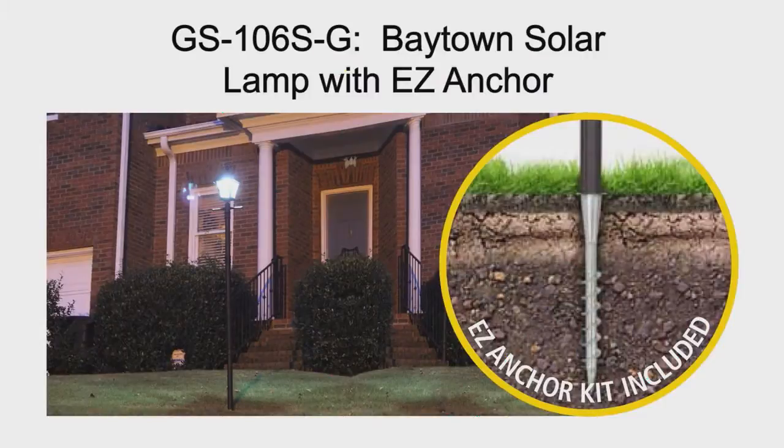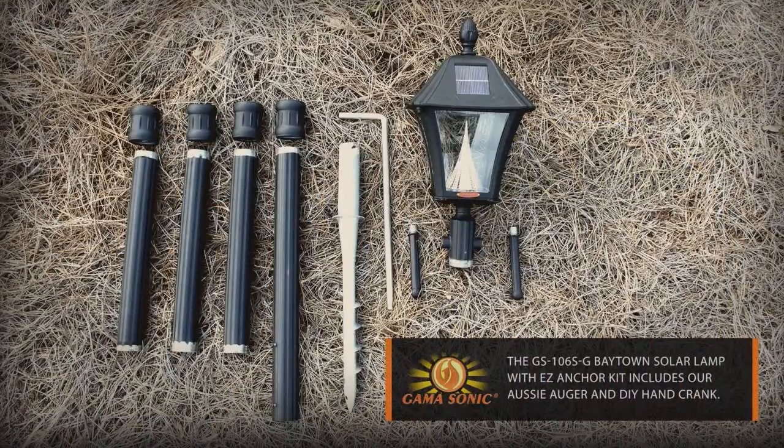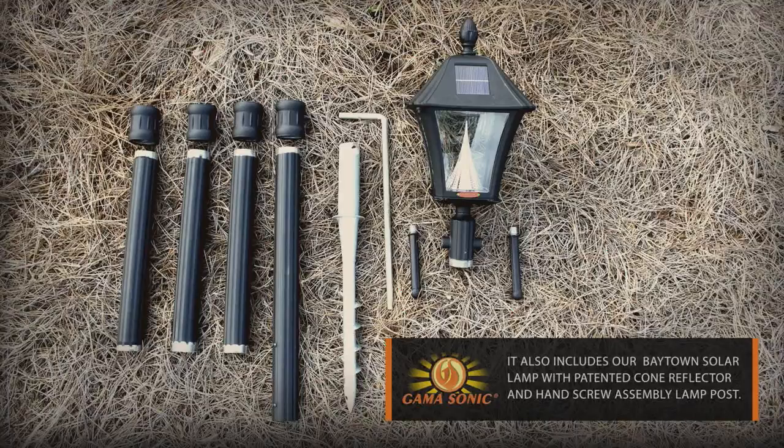The GS106SG is an innovative solution that makes installing the Baytown Solar Lamp hassle-free. The GS106SG Baytown Solar Lamp with the Easy Anchor Kit includes our Aussie Auger and the do-it-yourself hand crank. It also includes our Baytown Solar Lamp with patented cone reflector and hand screw assembly lamp post.